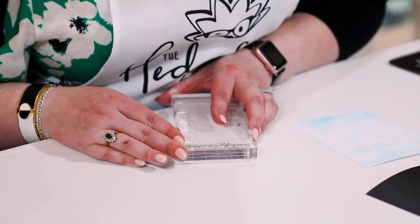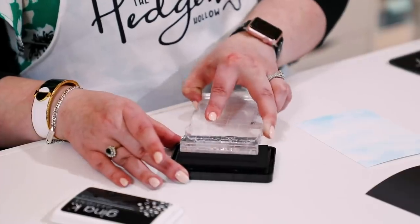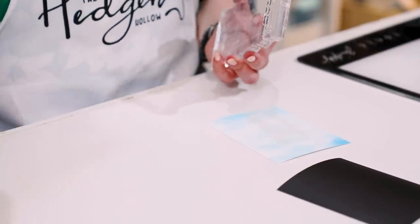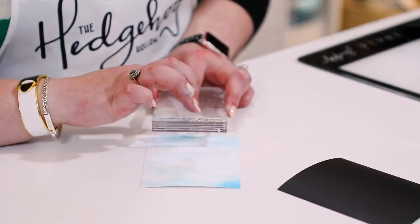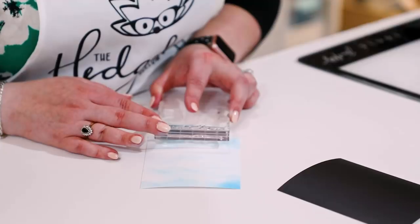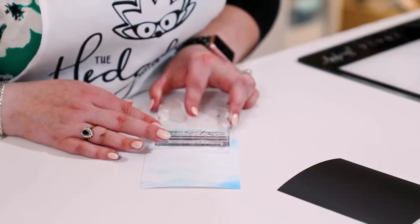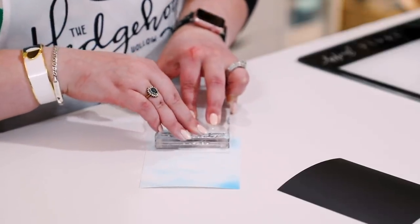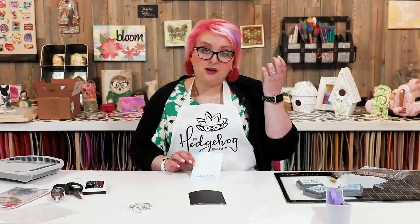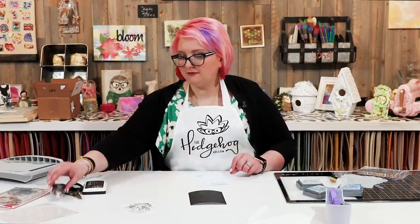I'm going to pick it up and take my Gina K amalgam ink, ink it up nicely with a few taps. This is a tip for if you haven't got a stamp platform. I angle my acrylic block until I can see that my third grid line is aligned with the edge of my base piece, then I lower down my acrylic block and press my sentiment down and lift. Now I have a perfectly straight sentiment — so that's how you can get a really nice straight sentiment without a ruler, stamp magic, or a stamp platform.